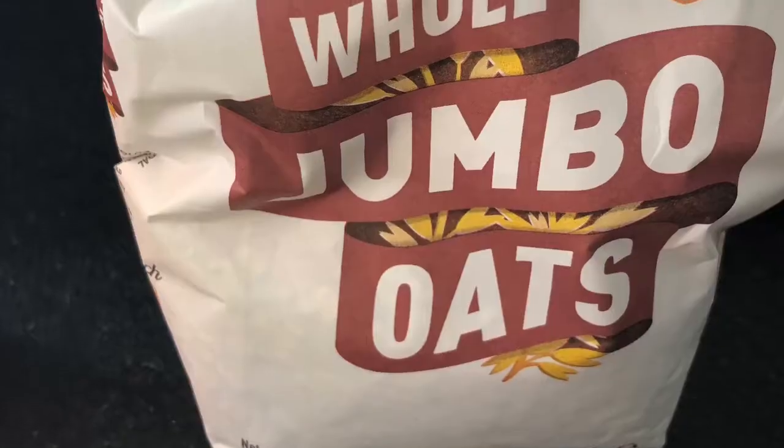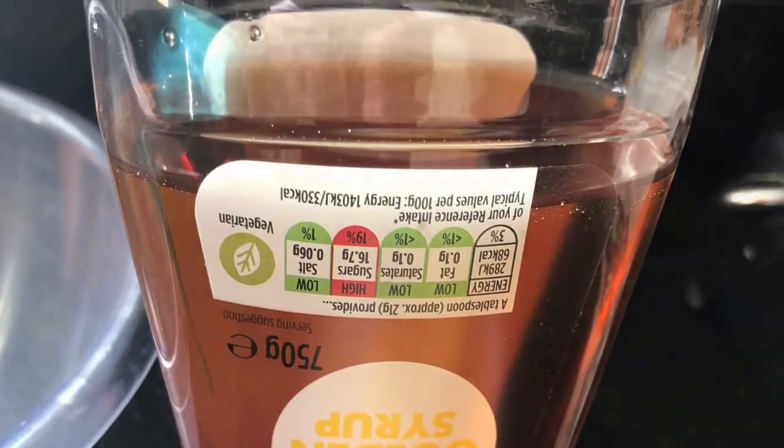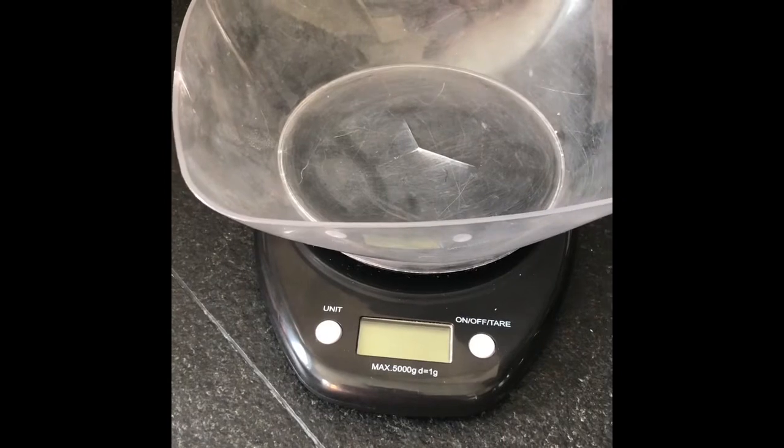For our flapjacks, this is what you're going to need. You will need the following ingredients: some jumbo oats, some golden syrup, and some butter. So it really is very easy.